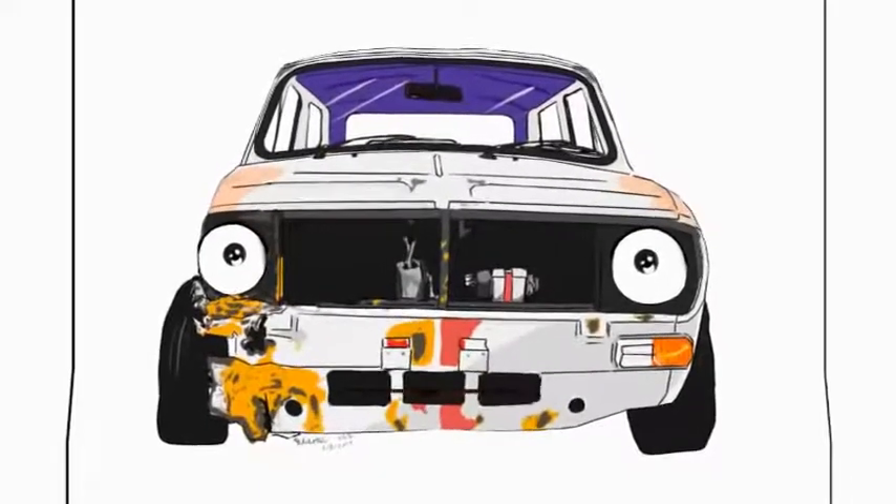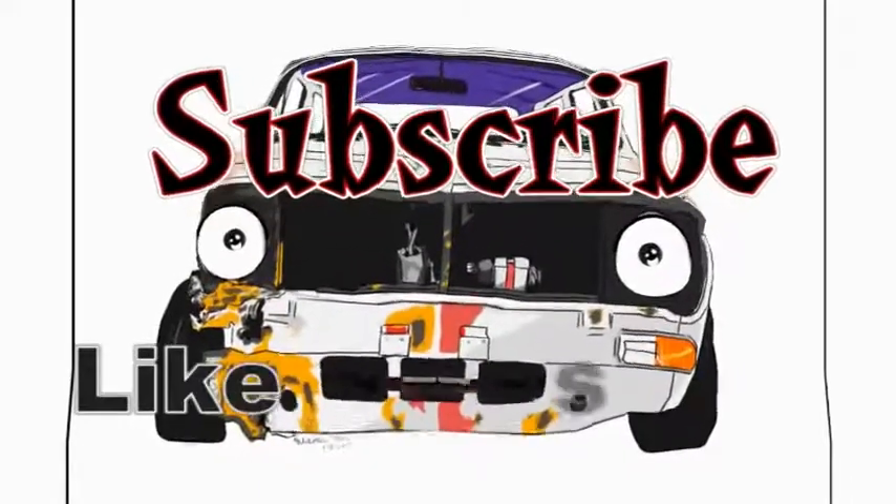Thank you guys for watching. Please like and subscribe if you want to see more of me — I know you do.